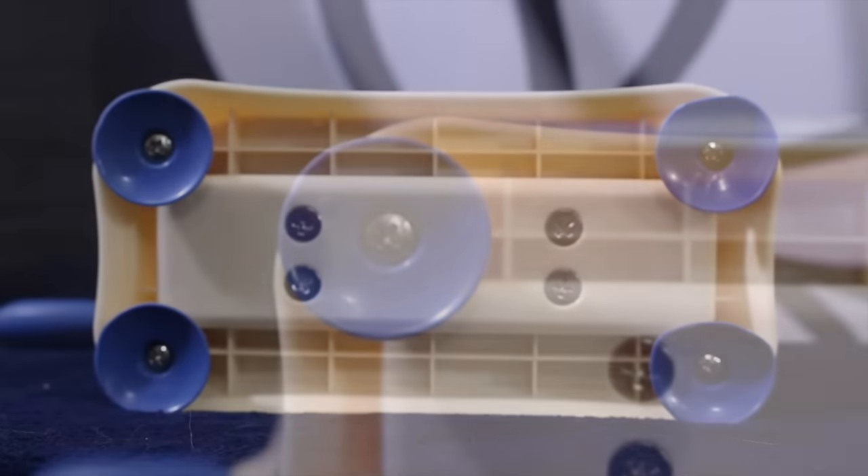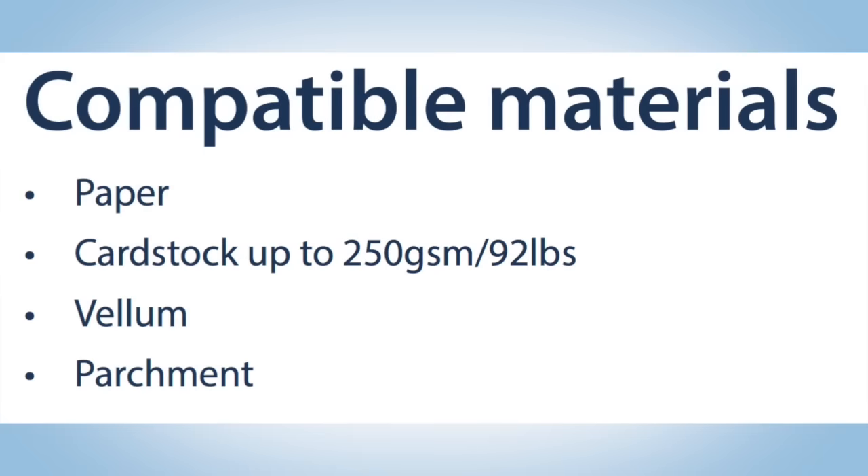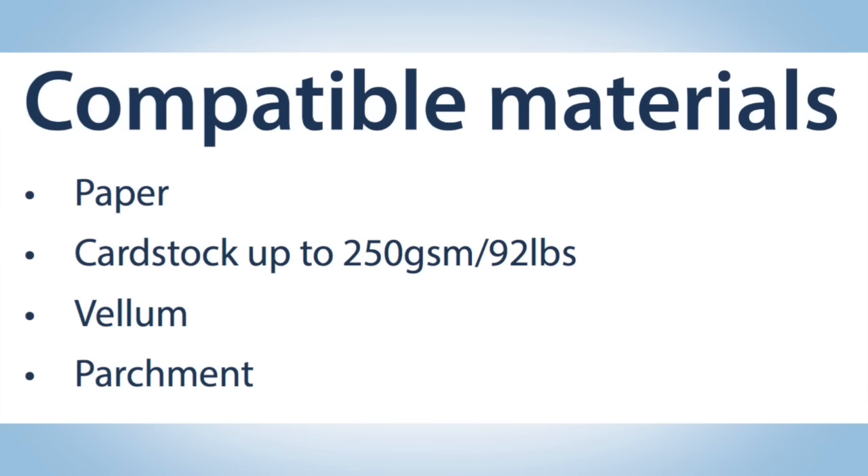In the box you'll get the Baby Blue by Tattered Lace die-cutting machine, one A base plate, two B cutting plates, and an instruction manual. The Baby Blue cutting machine will be able to cut compatible materials including paper, cardstock up to 92 pounds, vellum, and parchment paper.